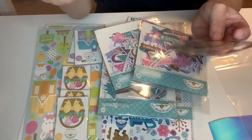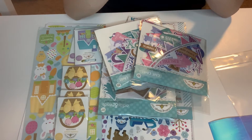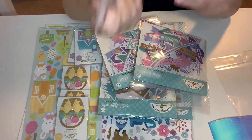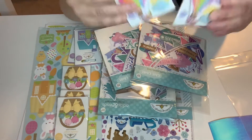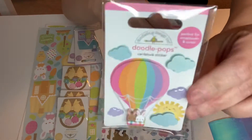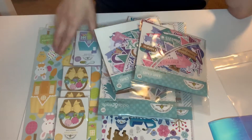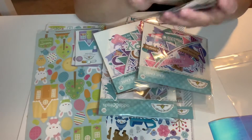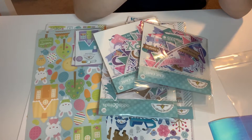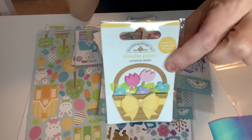These were so cheap and they were on sale. These are the Hop and Away collection. I got three of these dimensional stickers of the hot air balloon — look at the bunnies, oh my gosh, I love Doodlebug. They're so cute. And then I got these — they are flower baskets. So I got three of those. They were like a dollar something — it was on clearance.